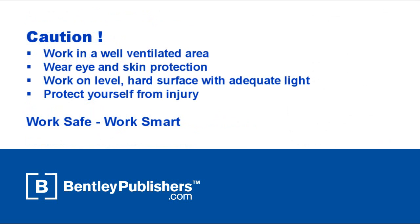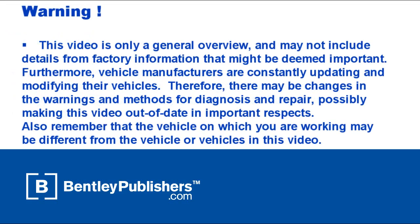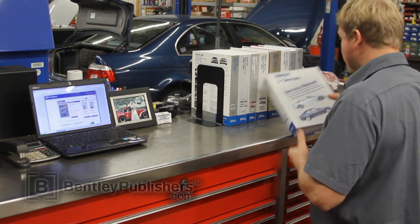Remember to work safe and work smart. Work in a well-ventilated area and protect yourself from injury at all times. Before beginning, consult your owner's manual or the appropriate repair manual for your vehicle.